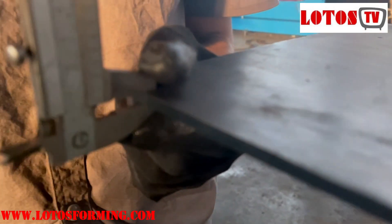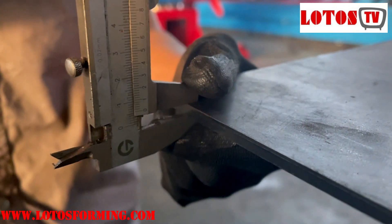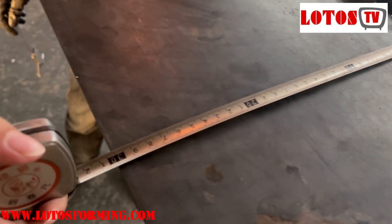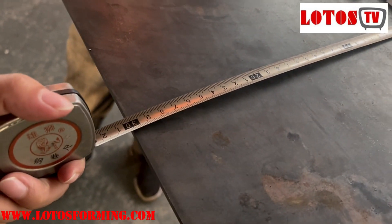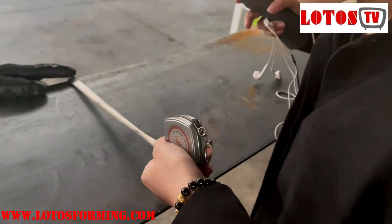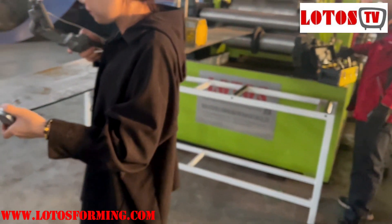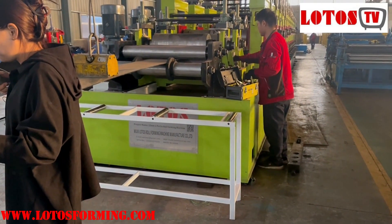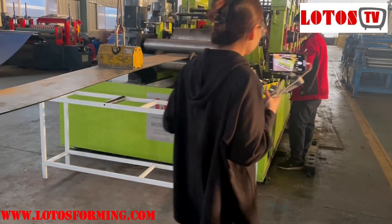Thickness is 6mm. And then let's check the width. The width is 300. Right now we are doing the preparation and we will test the machine with 6mm thickness and 300 input width.